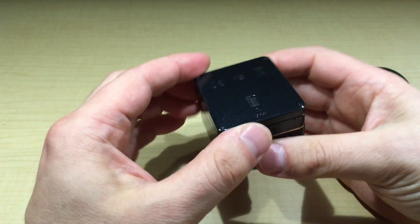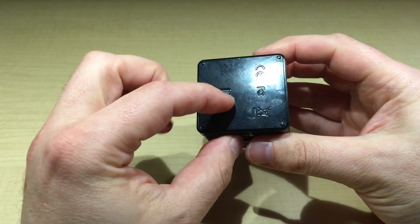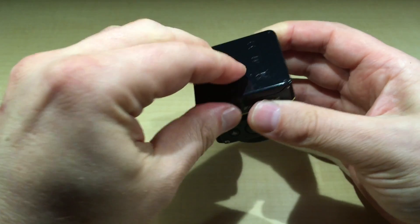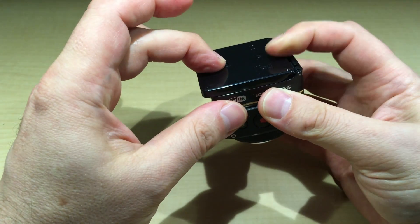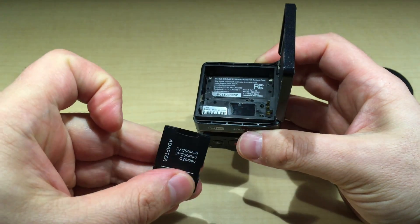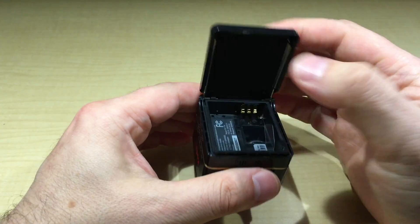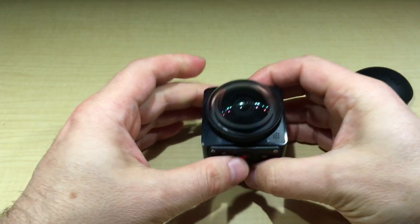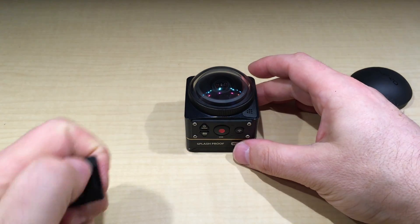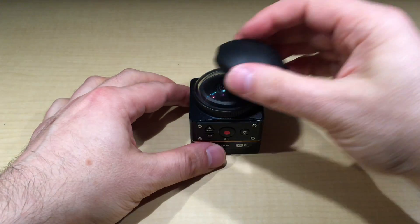It's quite light — there are no batteries charging right now. The bottom port is metal. To open it, you pull the springy part toward you, then slide it out. This is the battery compartment — the battery goes in here. If you're constantly recording, the battery lasts about an hour to an hour and fifteen minutes at most.